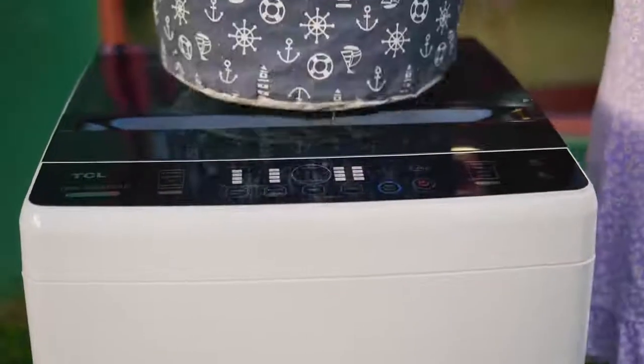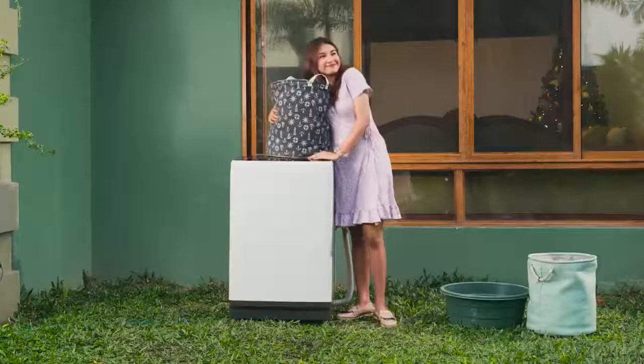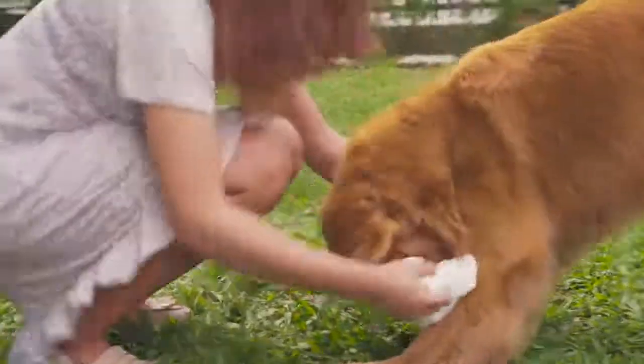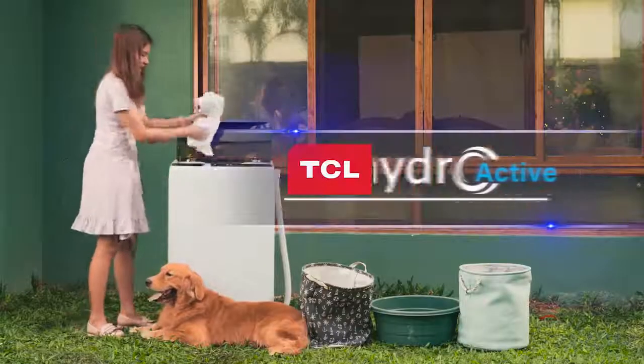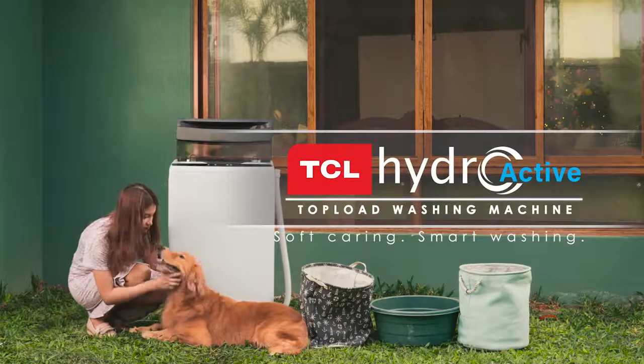The TCL Hydroactive Top Load washing machine is your best home partner with its easy and express functions. TCL Hydroactive Top Load washing machine — Self-Caring, Smart Washing.